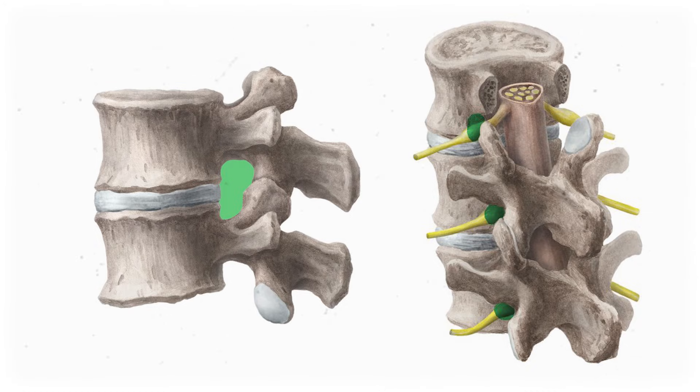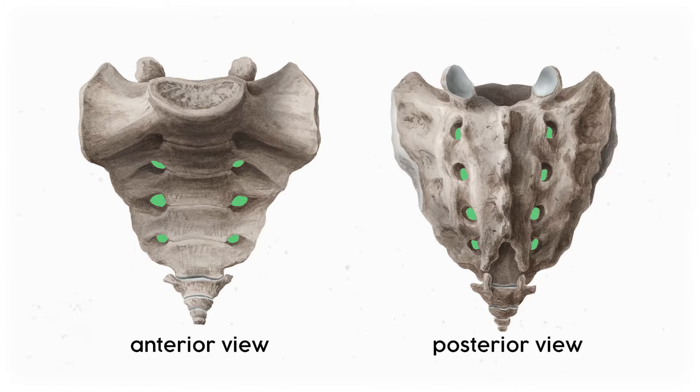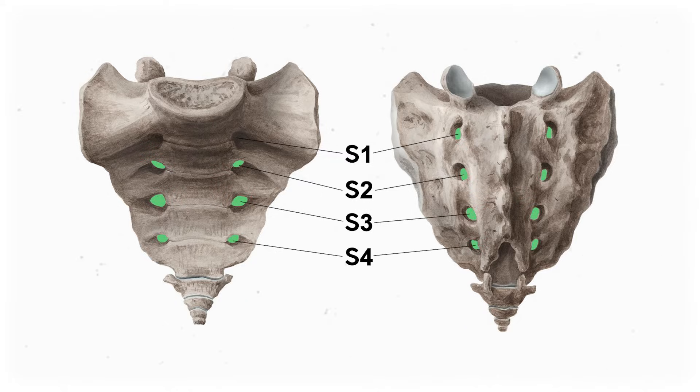But heads up, the spinal roots of the sacral plexus look a little different than the other plexuses. The other plexuses' spinal roots poke out between intervertebral foramina, which are gaps between pairs of vertebrae. But since the sacrum itself is one fused bony structure, the rami poke out through the sacral foramina, which is the anatomically correct term for holes in the sacrum. The foramina and spinal nerves are labeled S1, S2, S3, and S4. Nice and simple.